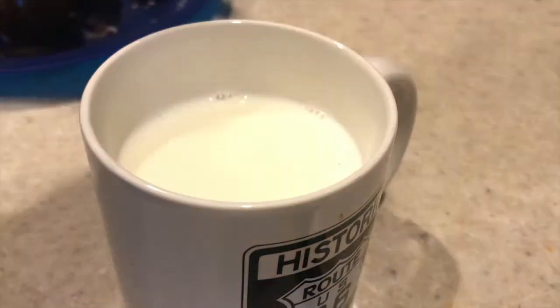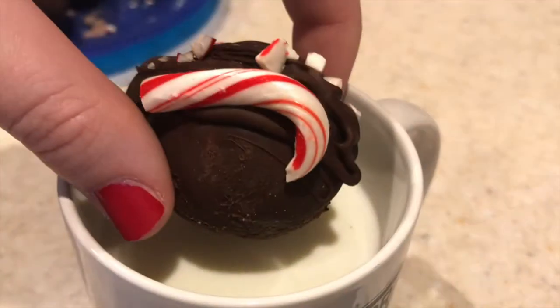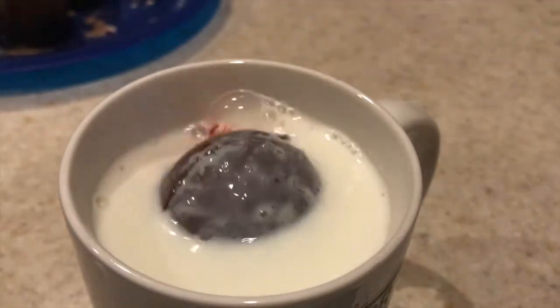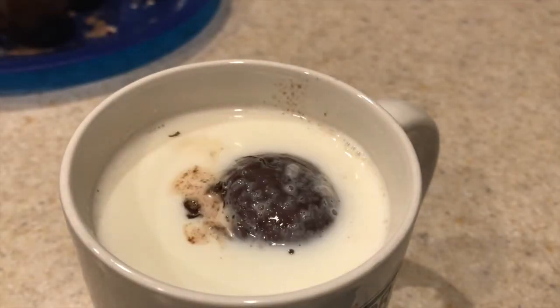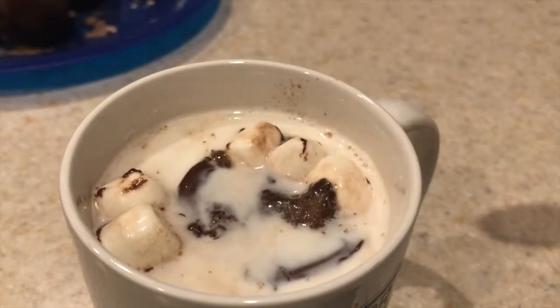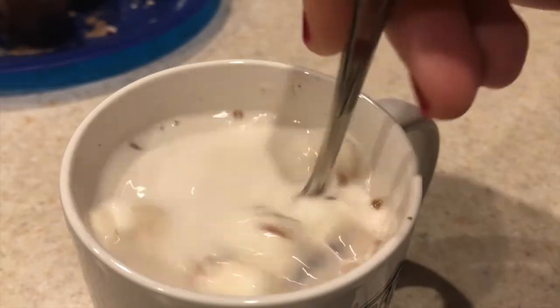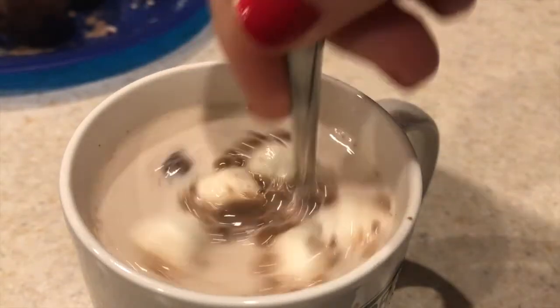Okay, the moment you've been waiting for — me testing the best hot chocolate bomb I made today. This is some really hot milk that I microwaved for about a minute and a half. Here is the magic — this is definitely my favorite part about the hot chocolate bombs, how all the marshmallows come to the surface. It just looks so mesmerizing and satisfying.